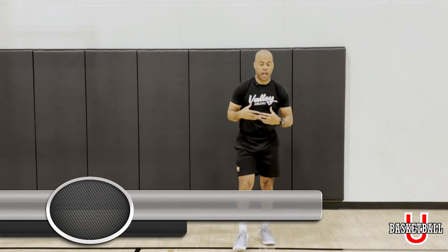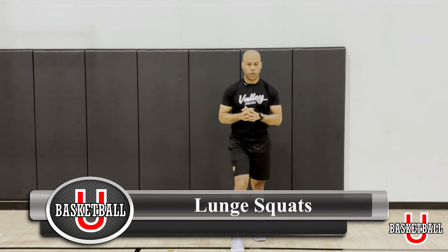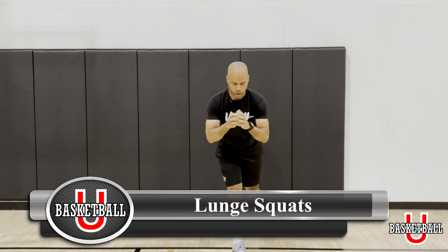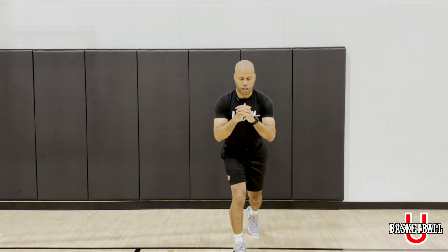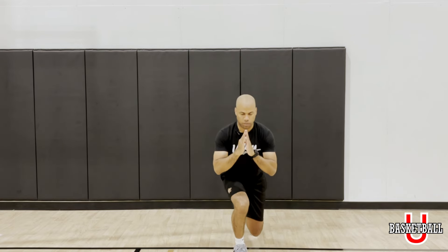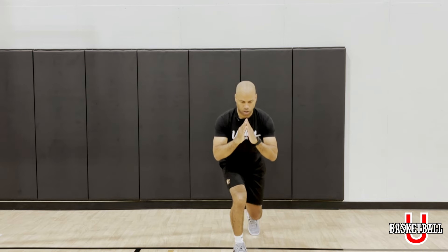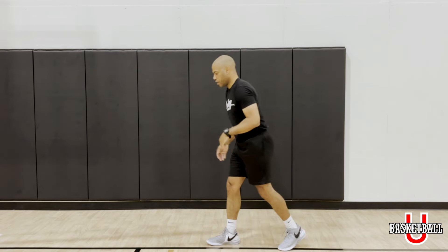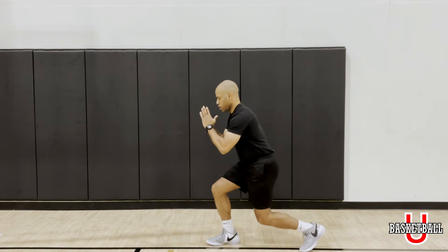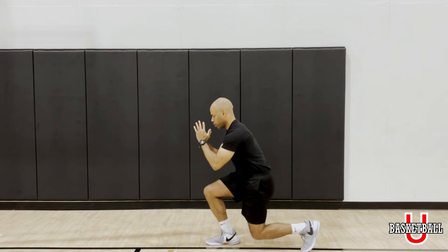After that we're going to go lunge squats. I'll show that to you sideways as well. We're going to be here — boom — getting a nice dip, you don't have to go too low. The right foot is going to be extended; try to keep that knee straight, try not to let that knee hit the ground.